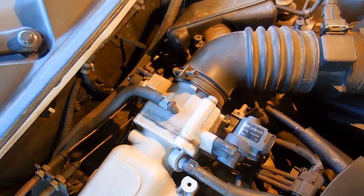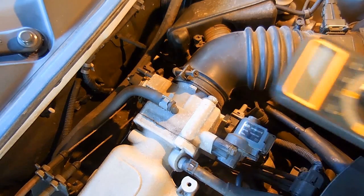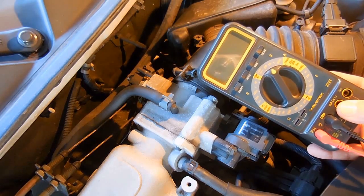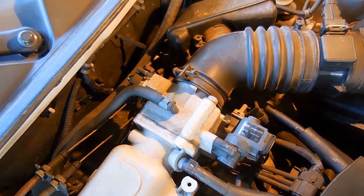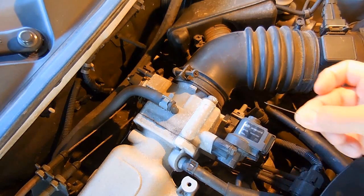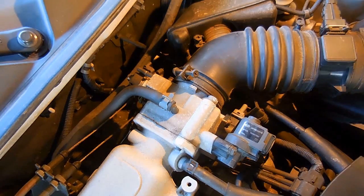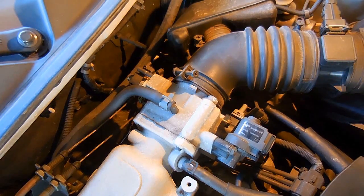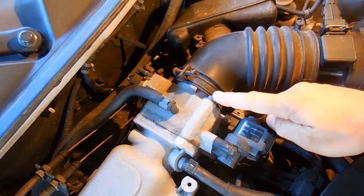Testing the throttle position sensor on your vehicle is very easy to do. You're going to need a digital meter set on a DC voltage range — a low range setting will work just fine, just make sure it's higher than two volts. You'll also need a couple of jumper wires and a straight pin or a sewing needle. Take the black probe of the digital meter and connect it to the battery negative — you can also use an engine ground instead.